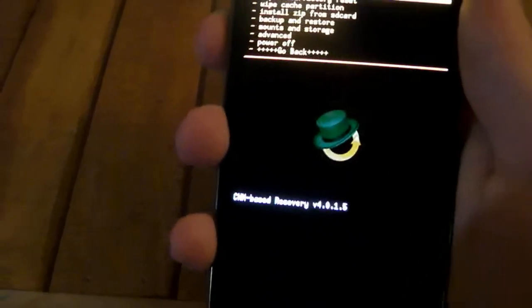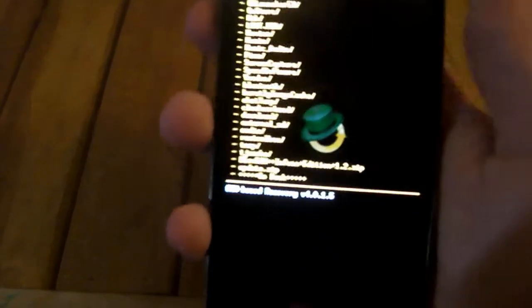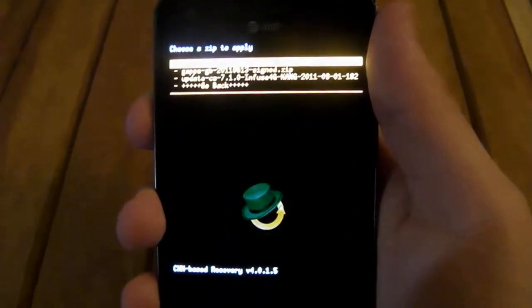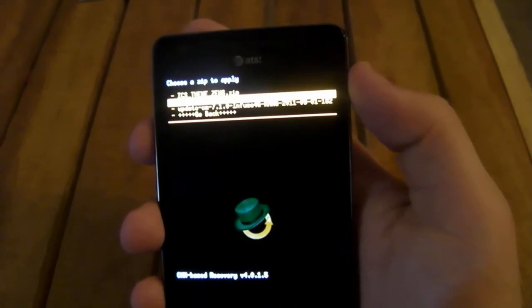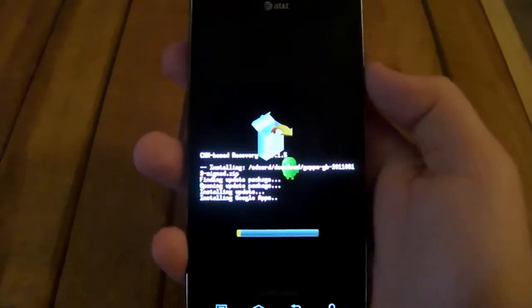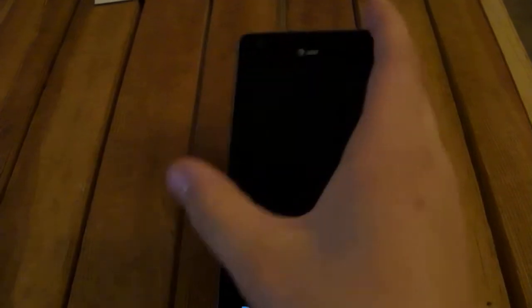Go back down to wherever you moved the files — Downloads. Then you'll see G-Apps/GB/ followed by numbers. Go ahead and click that, then go down to install. This will not take long at all. Then go down to go back, and select 'Reboot system now.'